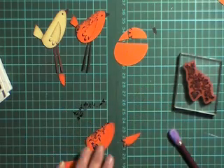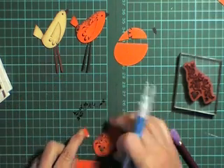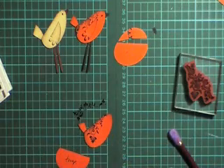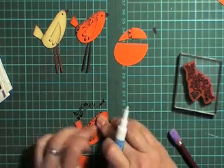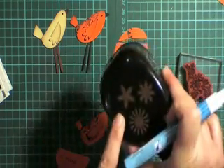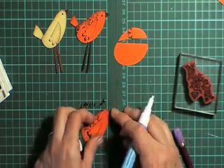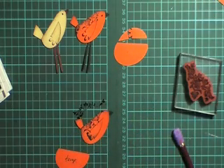Once you've done that, grab your two-way pen and put your little bird together. Put the tail on like that, and the wing like that. You need one of the little petals from this five petal flower for the beak, or you could use another similar flower. Put the beak on.